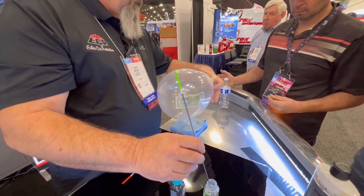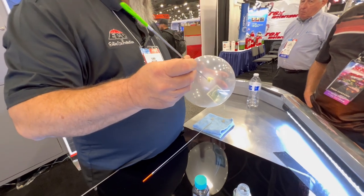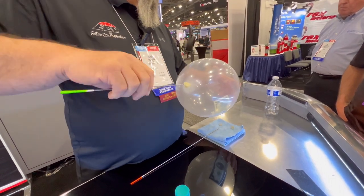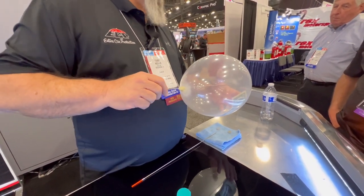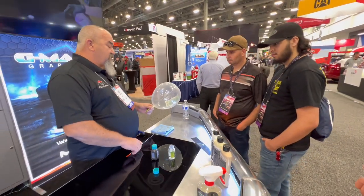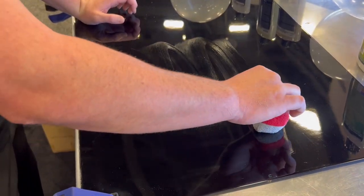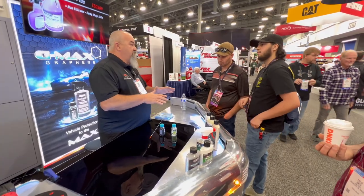I'll take the balloon. My needles are getting a little worn out. Just to show that it will pop the balloon — easy on, easy off. It takes less than an hour, hand applied, wipe it off, let it set for an hour.